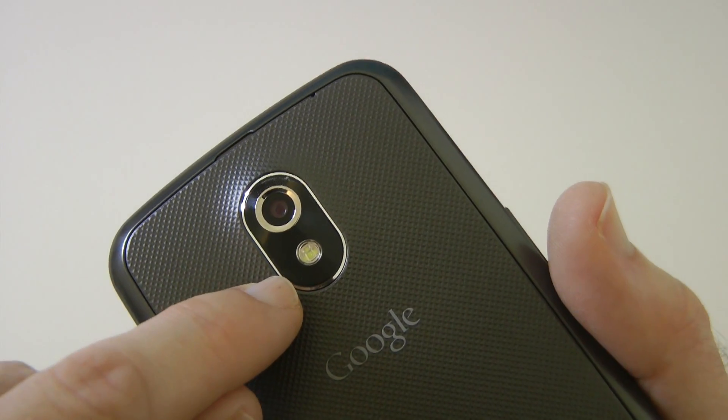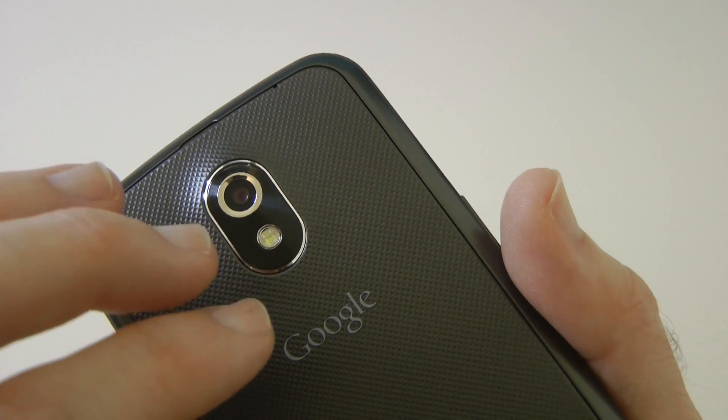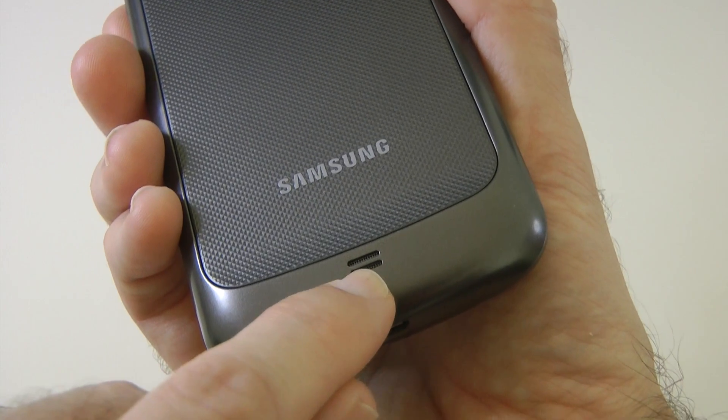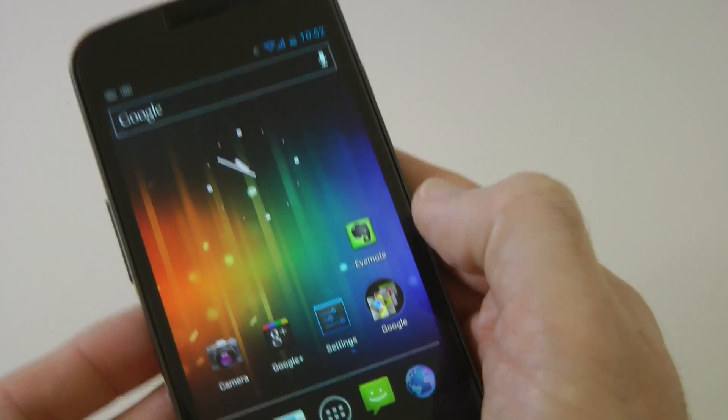This is the 5 megapixel camera, capable of also capturing full HD video. We've got a little flash here as well, and a speaker grill at the bottom.